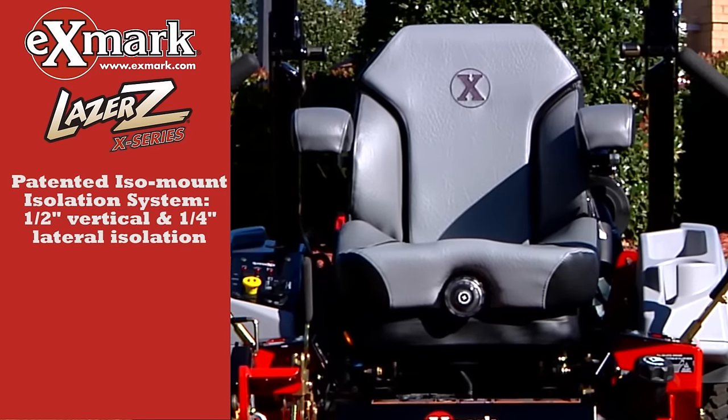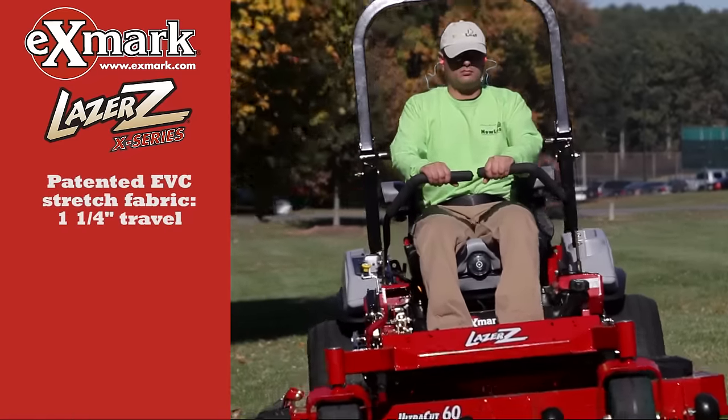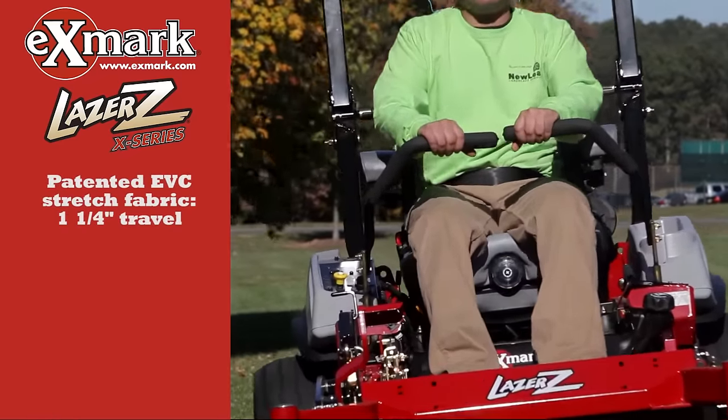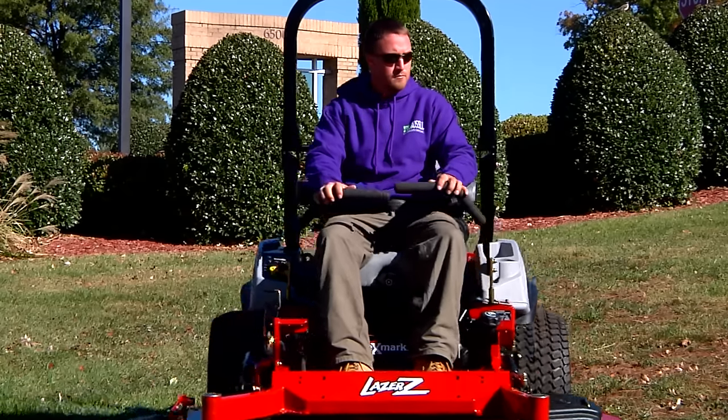Exmark's patented ISO mount isolation system, custom cut plush foam seat, and patented elastomeric vibration control fabric — unsurpassed comfort, keeping you in the driver's seat and productive longer.